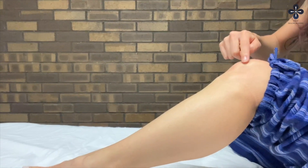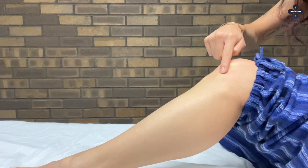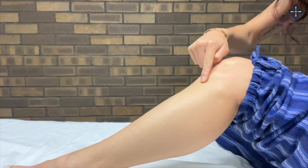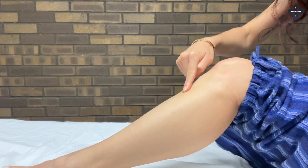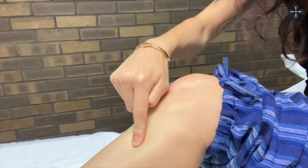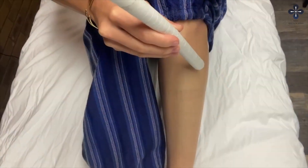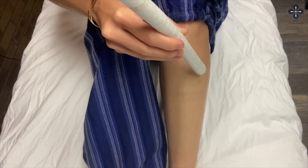Stomach 36 is known as the Leg Three Mile. It is one of the most widely known acupuncture points, famous for its regenerative and balancing effects on the body. Stomach 36 enhances the body's energy and healing processes to treat a wide variety of ailments, both chronic and acute.